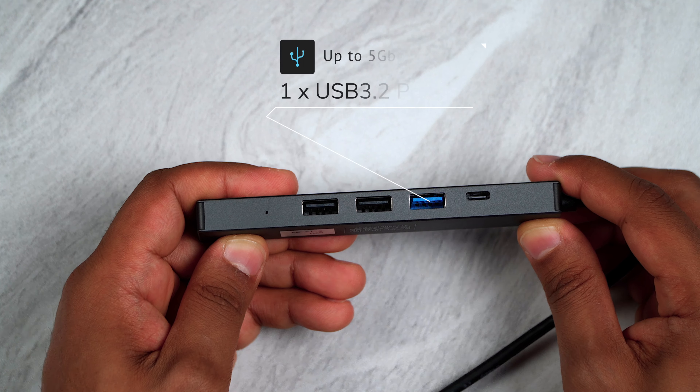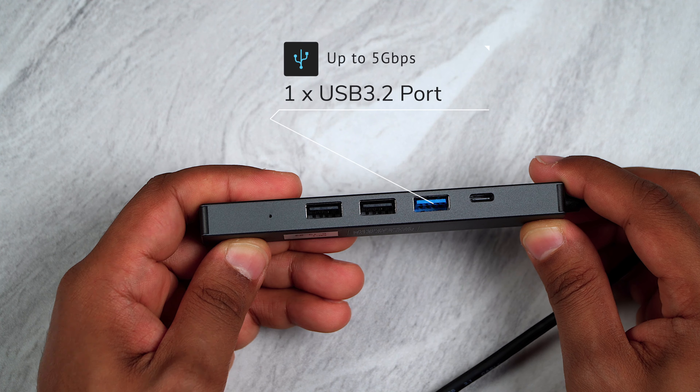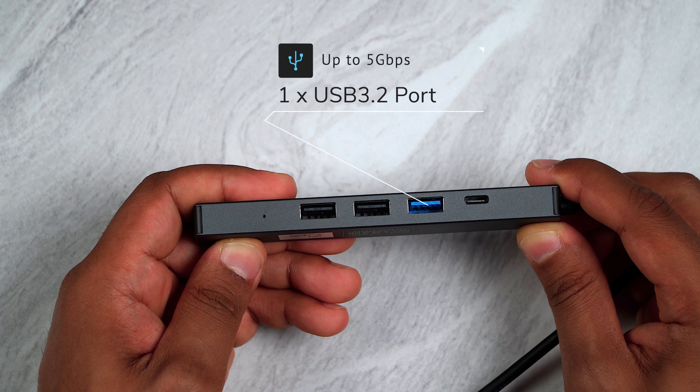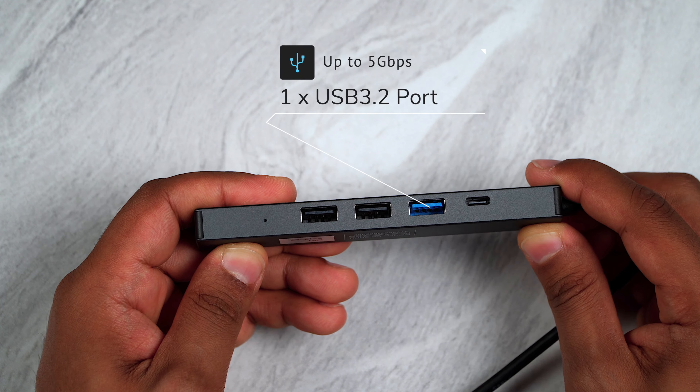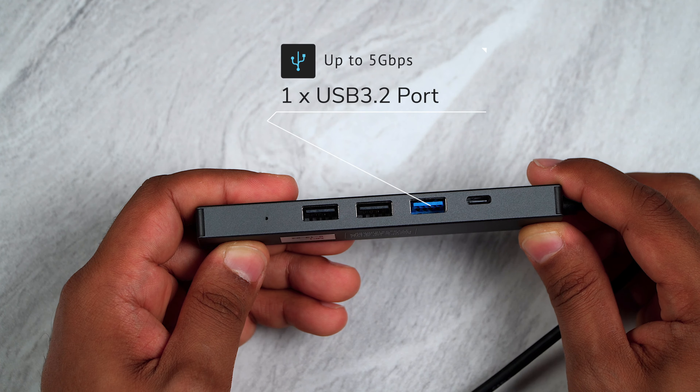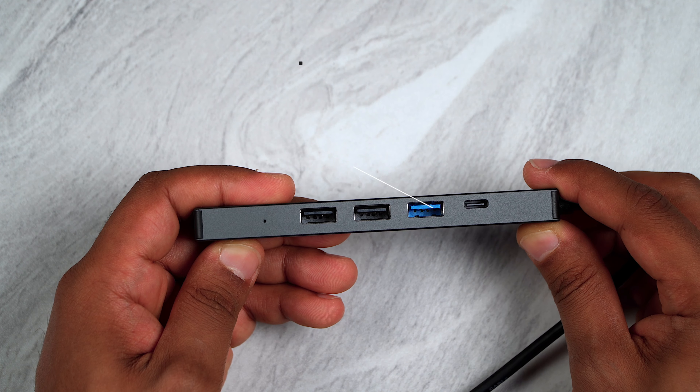We then have a USB Type-A port capable of delivering up to 5 gigabits per second with 5 volt 900 milliamp downstream power for USB devices, and it is also compatible with USB 2.0 devices.